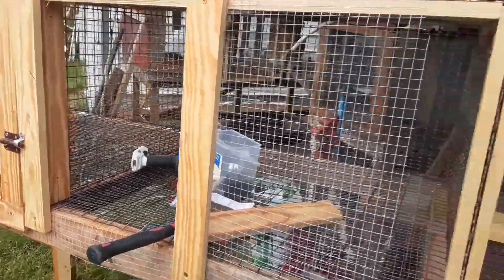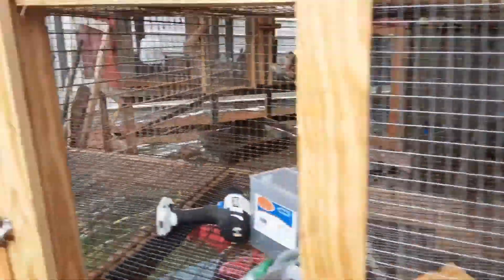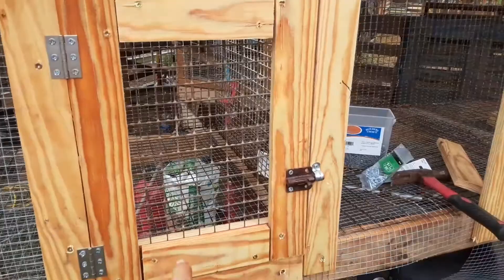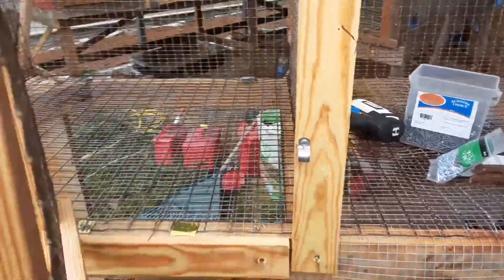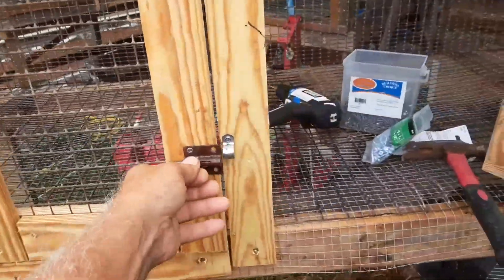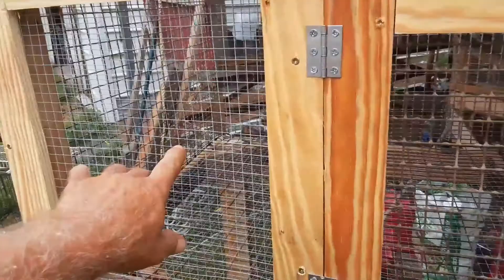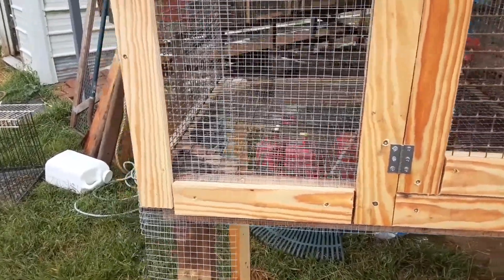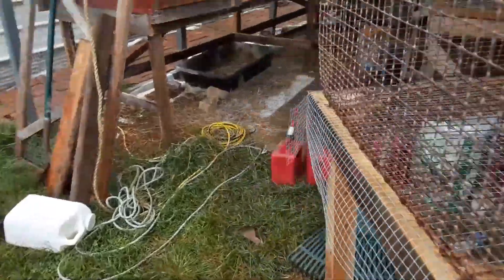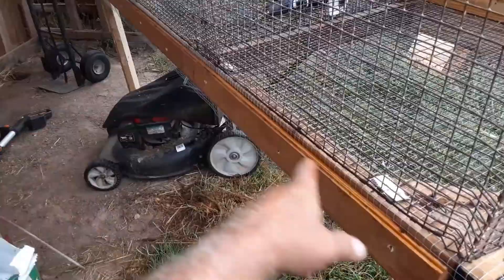I'm out here working on the rabbit hutch and putting a new front on it. I've got one door finished, all wrapped up with a latch on it — it's a little tight because the lumber is kind of twisted, but it closes and latches. I've got the hardware cloth here and put the water and the feeder there side by side. What I ended up doing across the back is putting a one-by across like a clamp to hold the wire in, because the weight of the rabbits — I was afraid it might bounce it around.